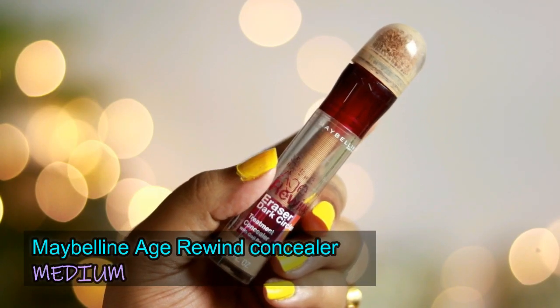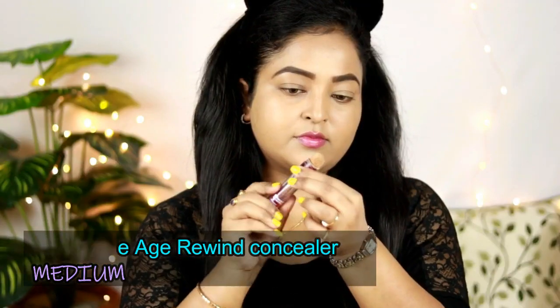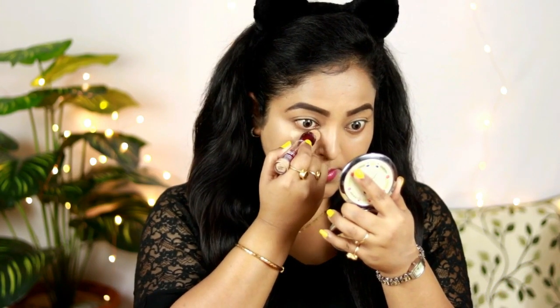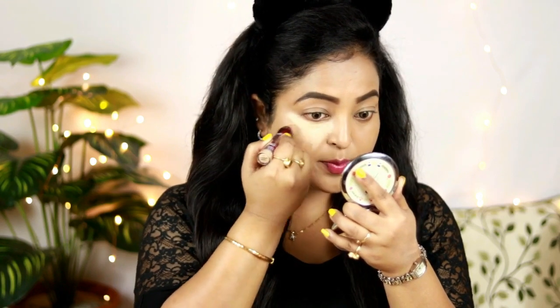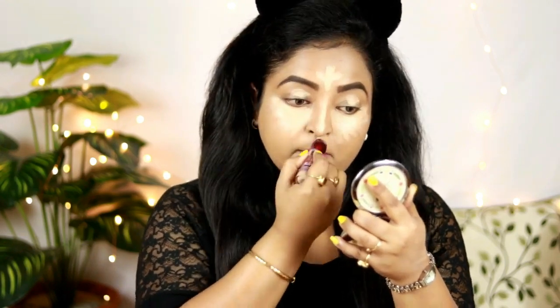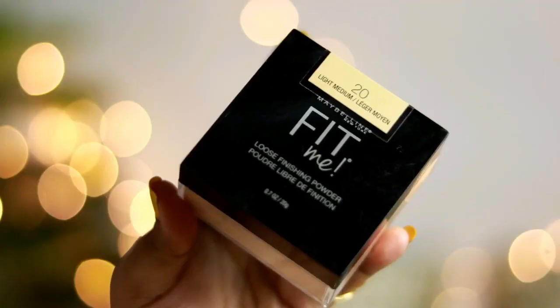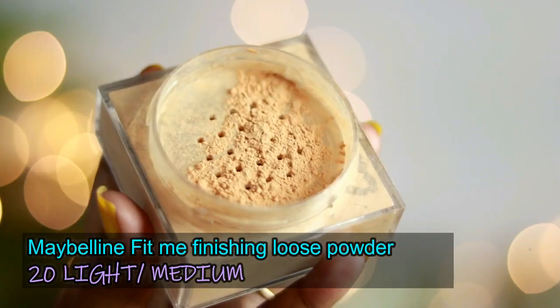For the concealer I'm using the Maybelline Age Rewind Concealer in the shade Medium — everybody loves this product! It's a medium-to-full coverage concealer that covers dark circles really well. I'm applying it under my eyes in a triangle shape, also priming my eyelids, forehead, nose, cupid's bow, chin, jawline, and around my mouth. Blending it out with the sponge highlights my face beautifully.